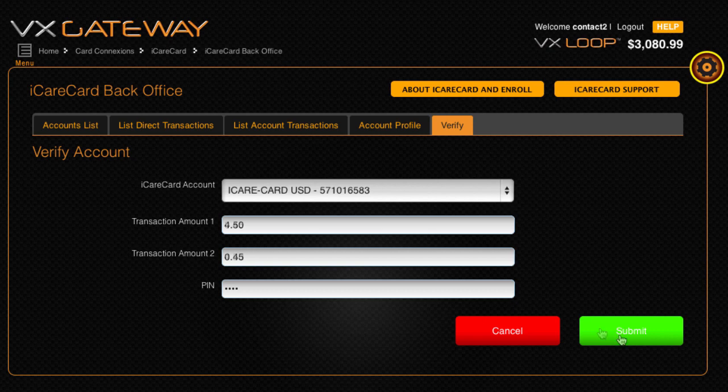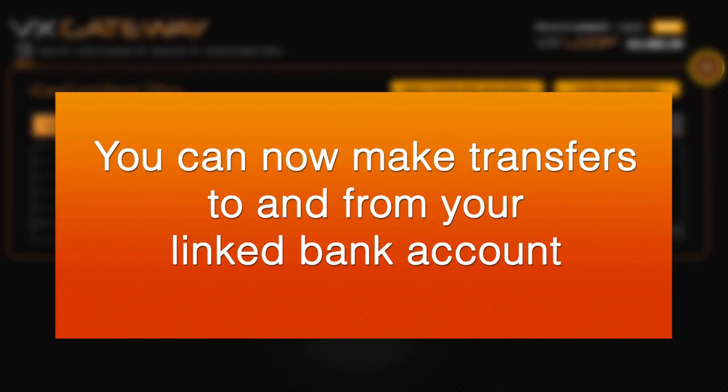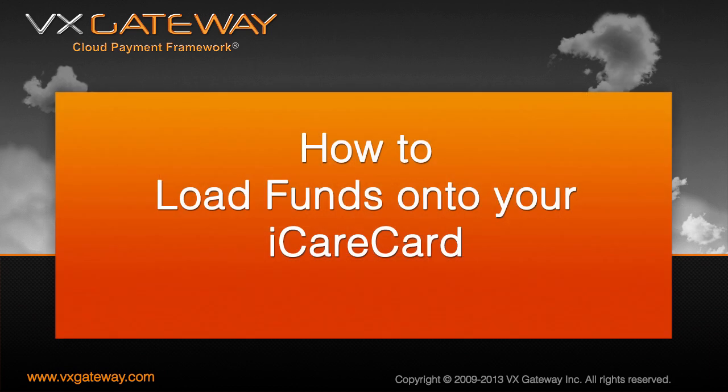If the verification is not successful, re-enter the micro-debit amounts with the smallest micro-debit in the top field and the larger micro-debit underneath. The accounts list within the iCareCard Backoffice will show a verified status for your iCareCard, and you can now make transfers to and from your linked bank account.